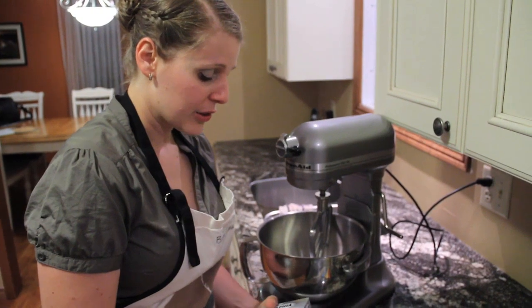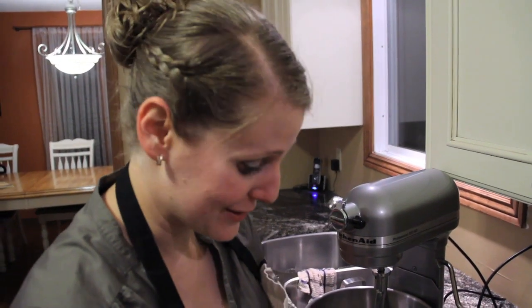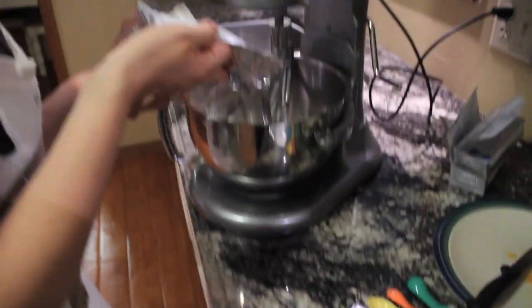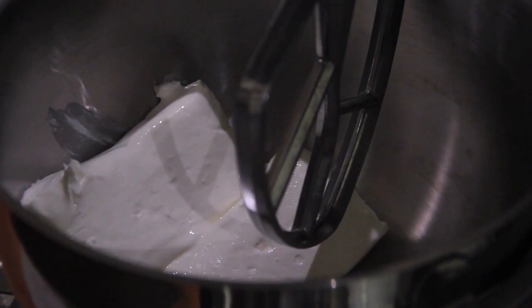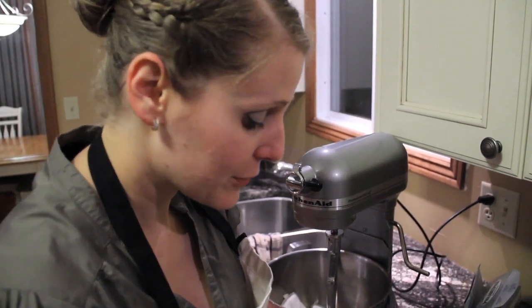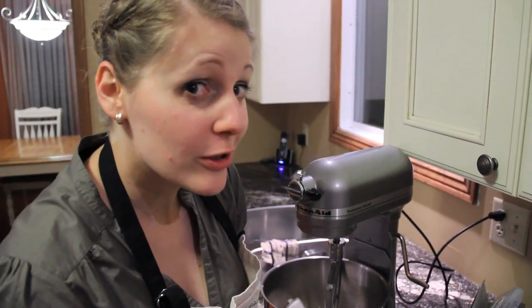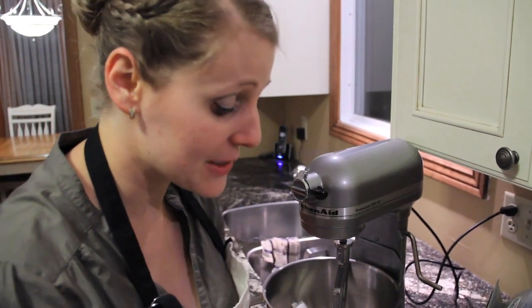Now we're doing three eight-ounce blocks of cream cheese. If you haven't left it out, you could always put it in the microwave for a few seconds, but you probably want to take it out of the tin foil before you microwave it too. Cheesecakes are one of those things that everybody thinks is so hard to make and you really wow a crowd by bringing cheesecake to a party. But it's almost a cheater dessert — it's so easy to make.